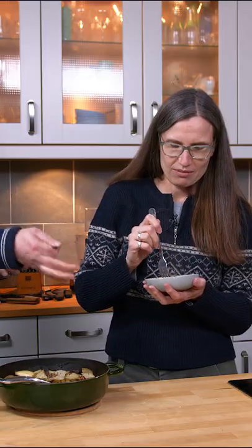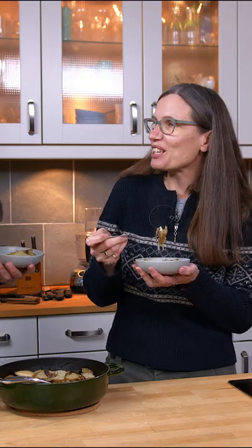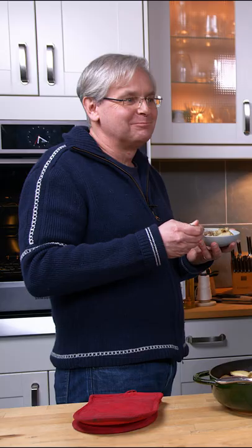This is East Coast hot pot. Apparently, judging by the recipes in our English cookbooks, there's an East Coast, West Coast kind of thing. Circa what? 1710? Yeah, pretty much. I mean, that's kind of comforting.